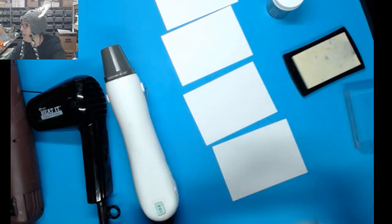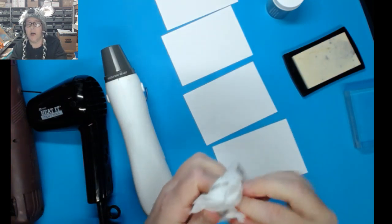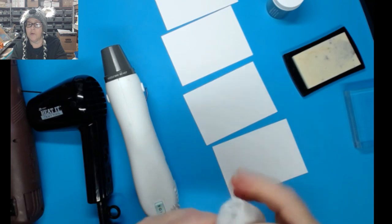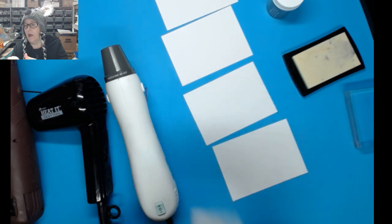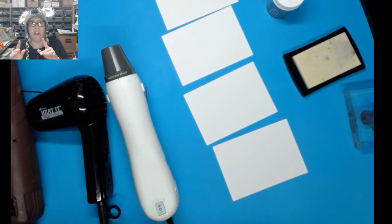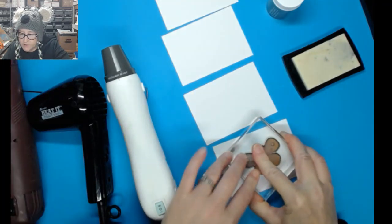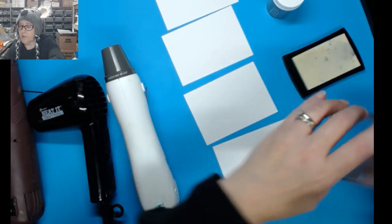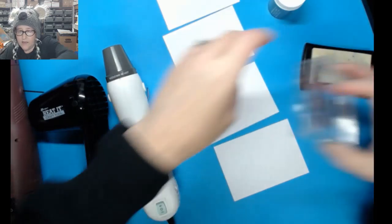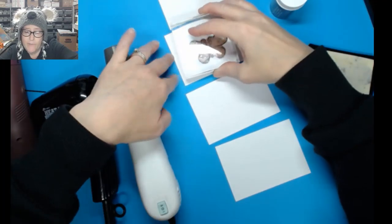My stamp is not wanting to stick to my block today, so I'm going to clean it off real quick. Usually I'd take it to the sink and use a quick little drop of Dawn or any dishwashing soap, then wipe it off with a non-pilling cloth — I love flower sack towels. Anyway, one of my old Close to My Heart sets that wasn't well cleaned when returned, but now it seems to be working.